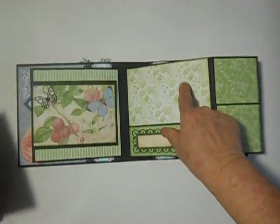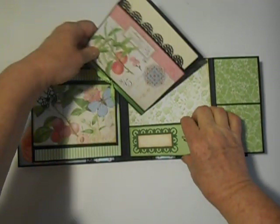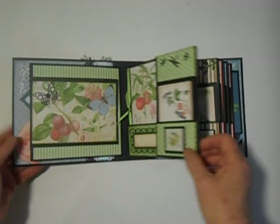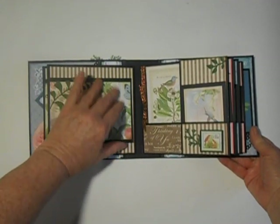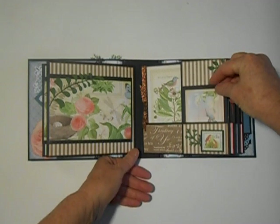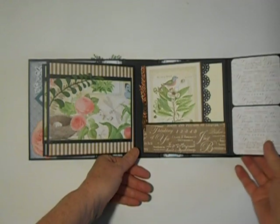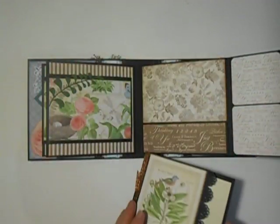I also used some of the six-by-six papers in this, which are just really nice to have. The next page has a die-cut here, a magnetic flip-out, a little die-cut booklet, and some little die-cuts here and there. And this paper goes so beautifully — I like this whole look of these colors. Another booklet.